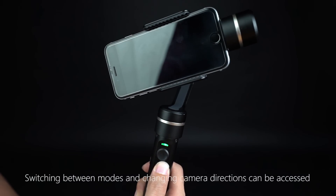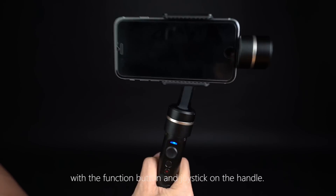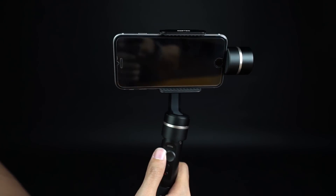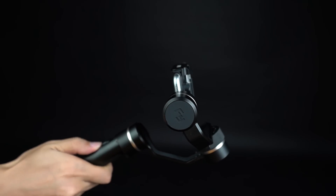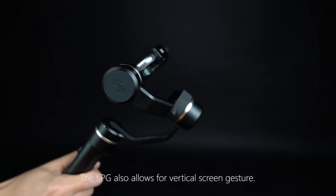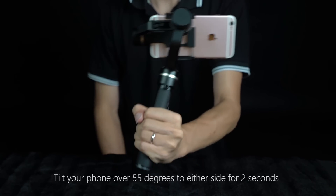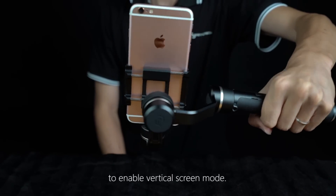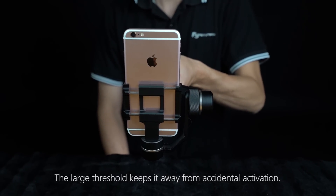Switching between modes and changing camera directions can be accessed with a function button and joystick on the handle. The SPG also allows for vertical screen gesture — you can film or make live video with it. Tilt your phone over 55 degrees to either side for two seconds to enable vertical screen mode. The large threshold keeps it away from accidental activation.